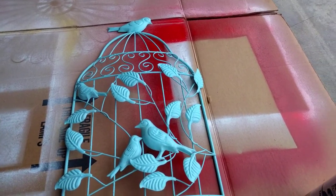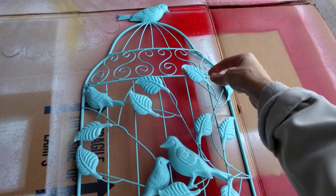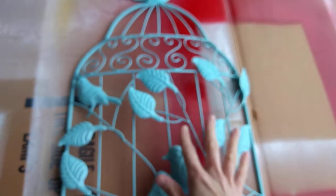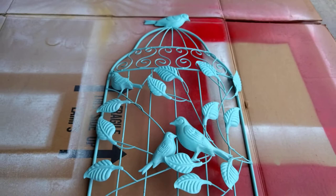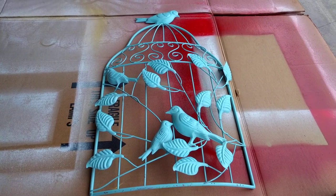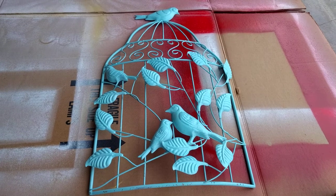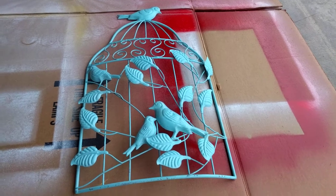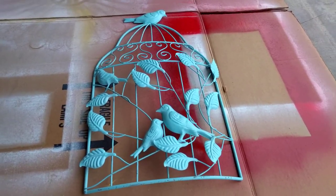I will put clothespin cards on the different leaves or over here, wherever around the piece, so that my guests can have little words of encouragement and welcome when they come to my home. And so I'm going to go ahead and get started on spraying this.